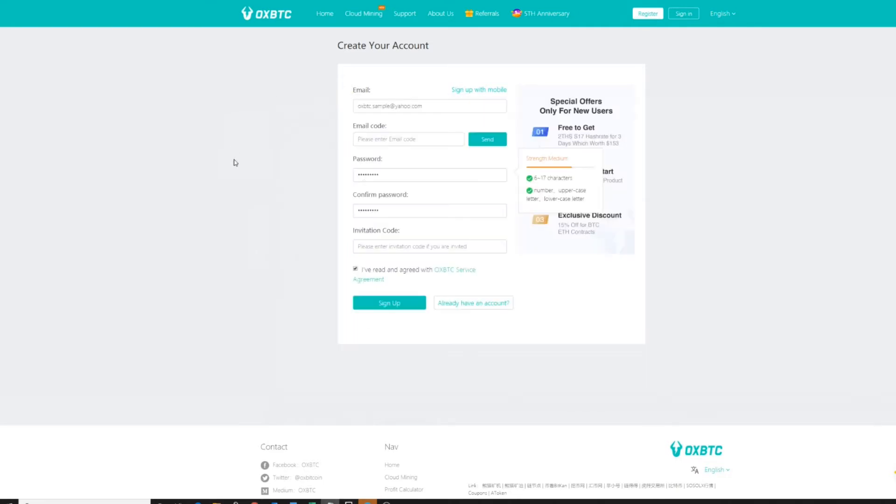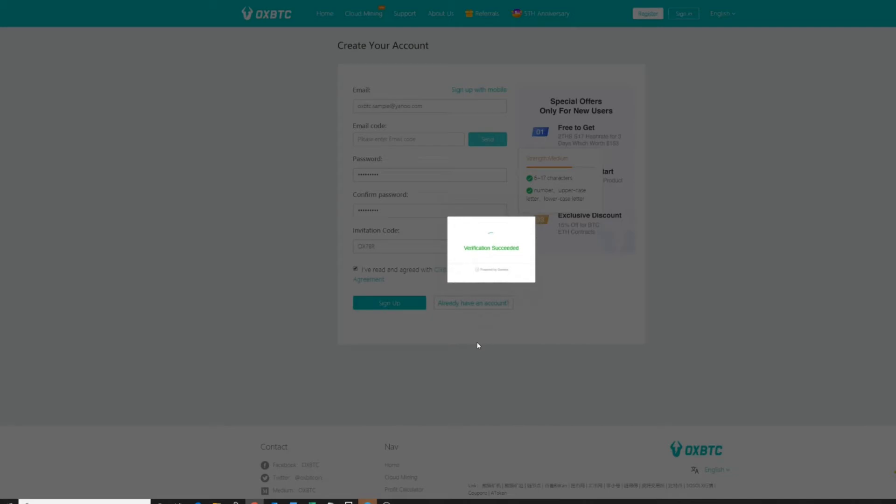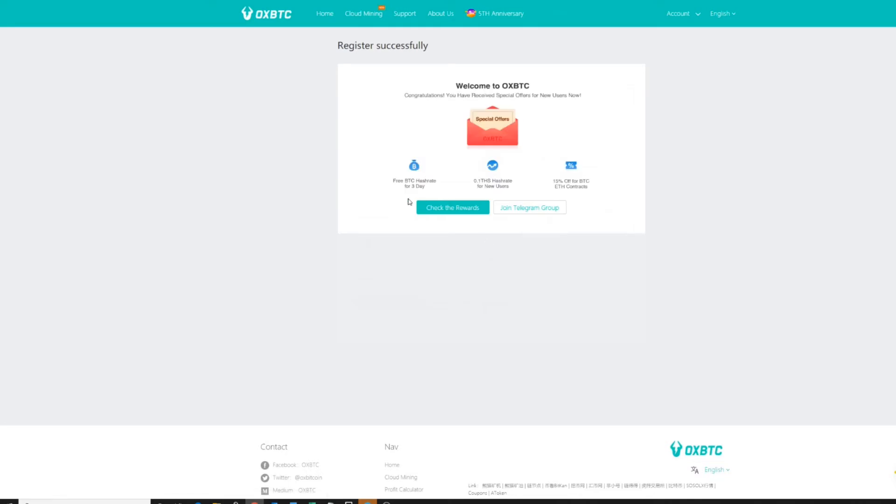I have a referral code entered here. Make sure you have read all the terms. You do need to get an email code so they know your email is valid — go ahead and hit send. Their verification system will send an email to your address. I'll pause the video while I get that code. The email code has been put in. At this point you want to click the sign-up button; that email code will verify that you are indeed a legitimate email address.